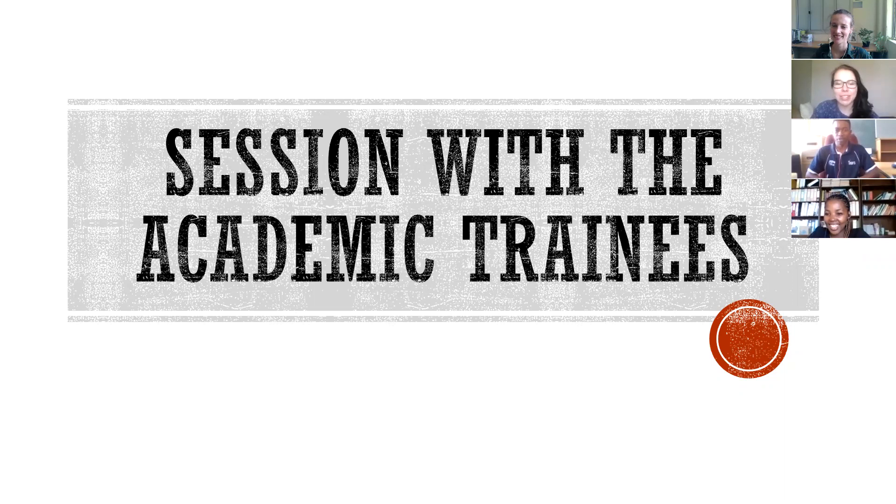Hello everyone, my name is Clara Kitzer and this is just a session with the academic trainees on what we wish we knew when we started third year. I'm going to introduce myself and the other academic trainees. I will be your tax academic trainee on the VAL campus, and then we have Ulandi Fandenberg, who will be your tax academic trainee on the Pochus 3M campus.